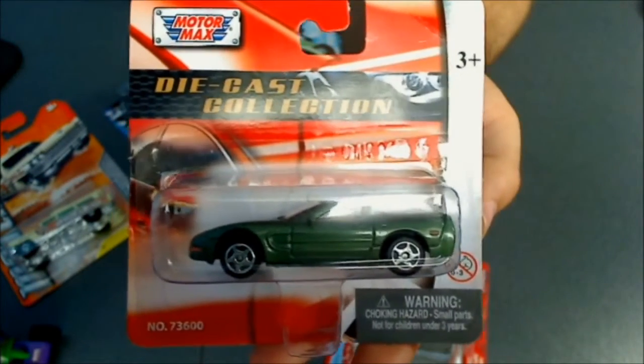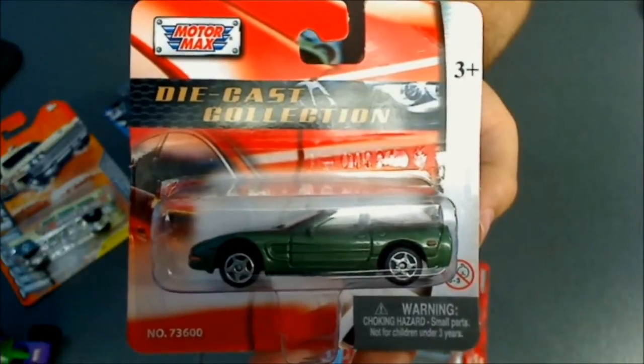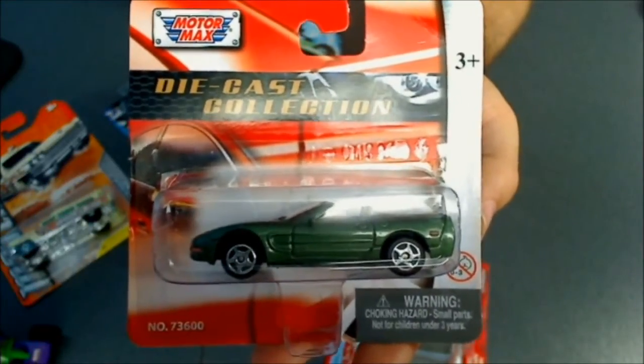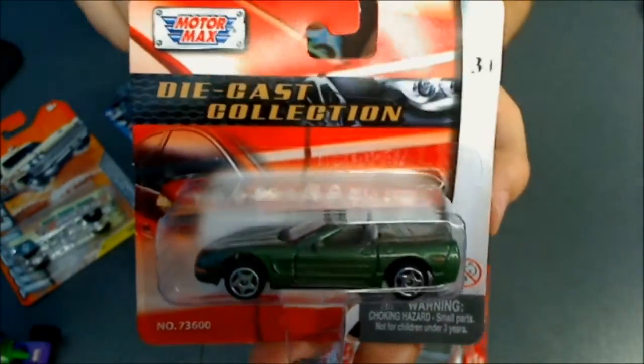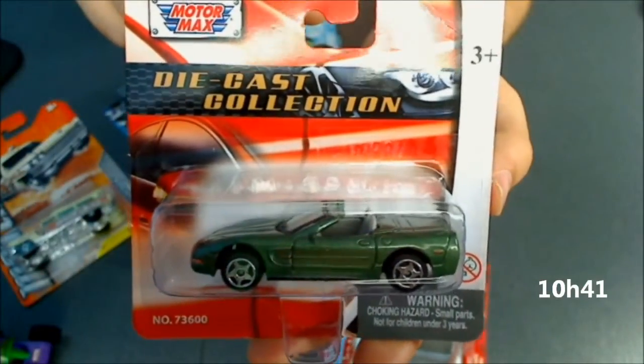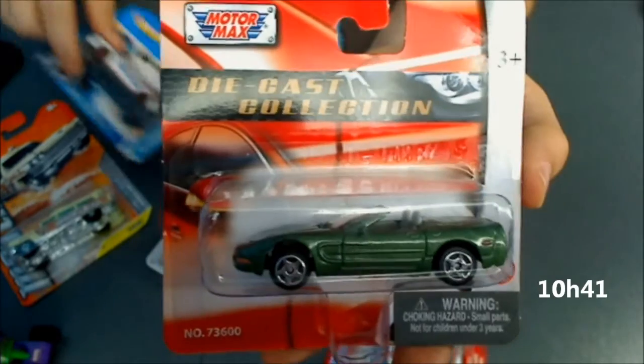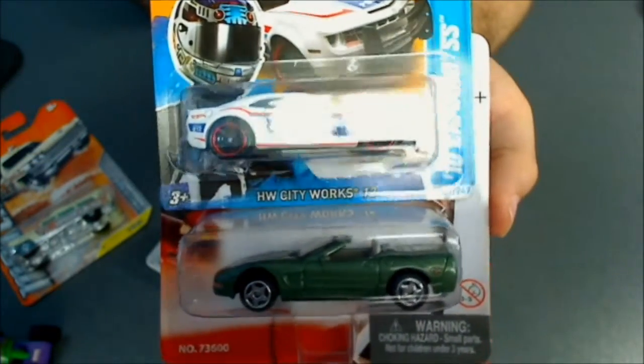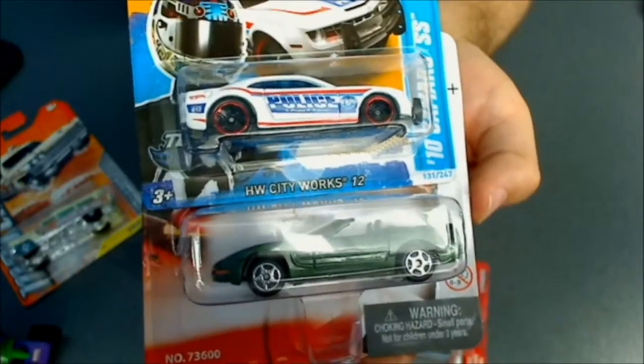So these are a few of the manufacturers I can find here — not all, because we have a variety — but we don't have too many of the ones I'm really interested in, which is Hot Wheels. Hope you enjoyed — tell me which one you like the most from all of these.